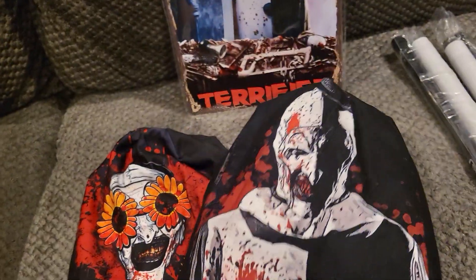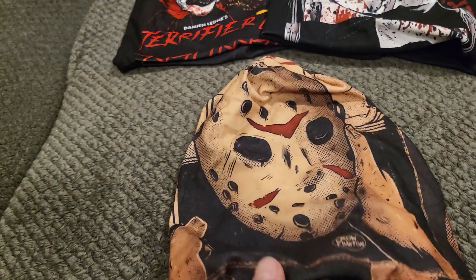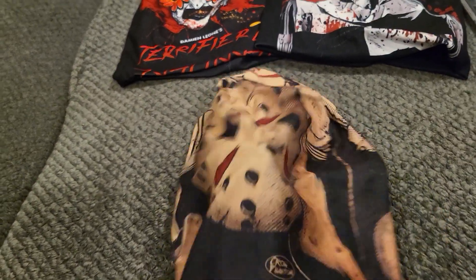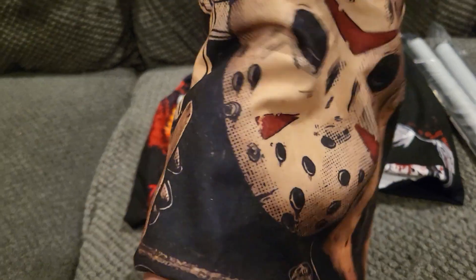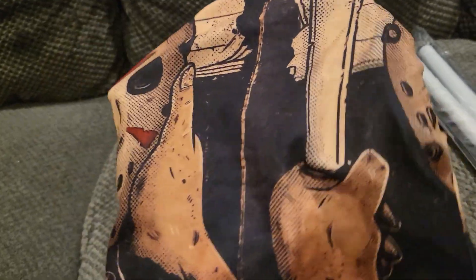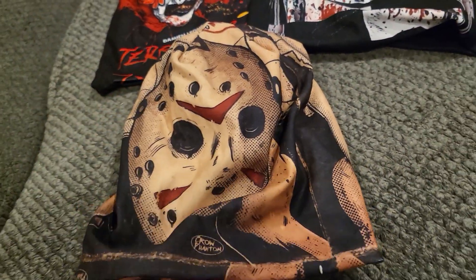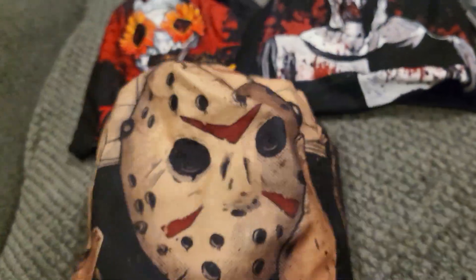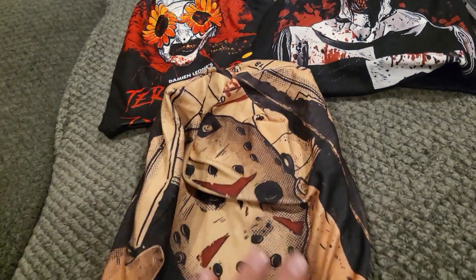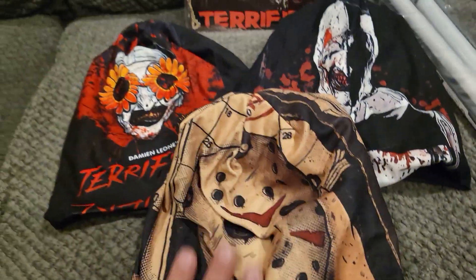Nothing on the back. Then we have this awesome Jason Voorhees hat as well — super cool, got a machete on it. Super soft material, nice to wear maybe during springtime, or definitely during winter too since I think they're thick enough.